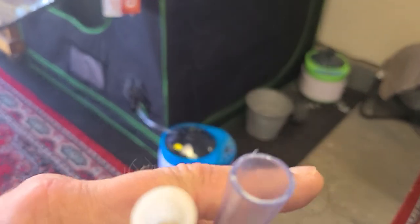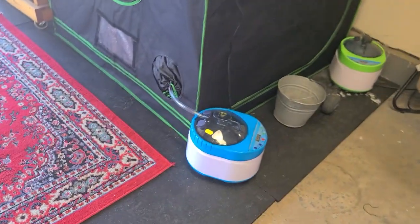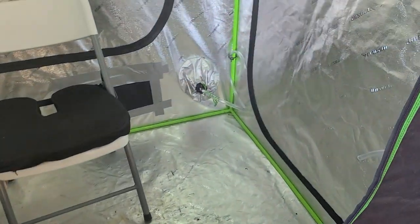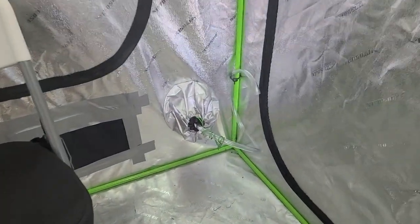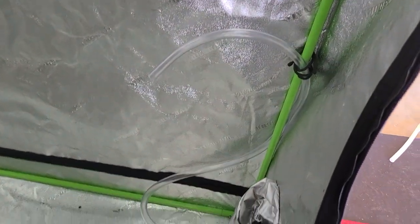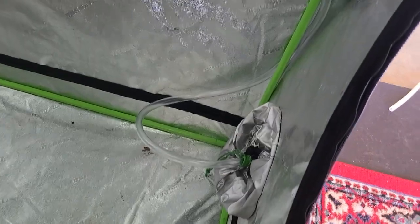I'll show you what it looks like on the inside. I got the back one right there going to blow steam, and then I've got one right over here going to blow steam through a little petcock right there.